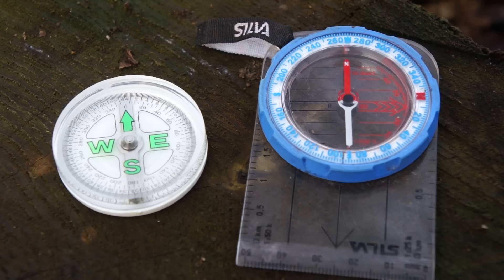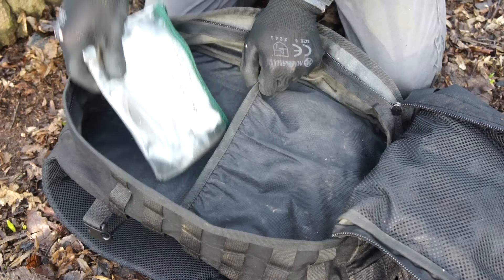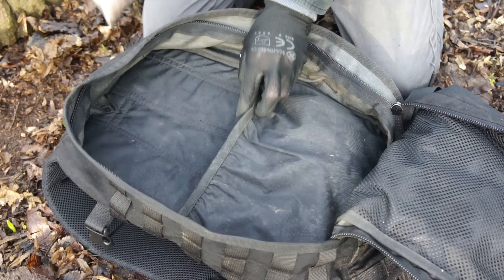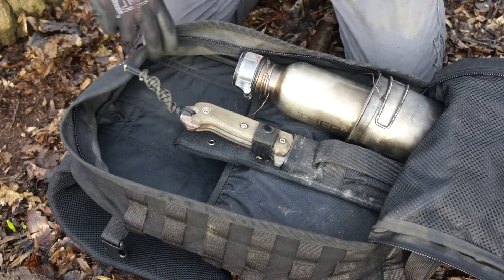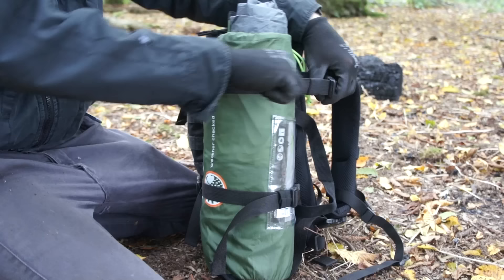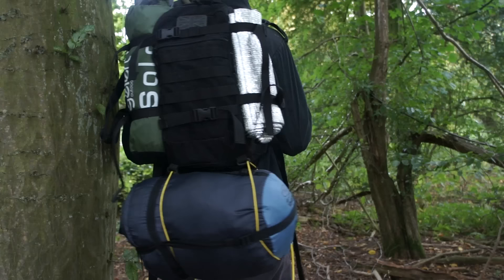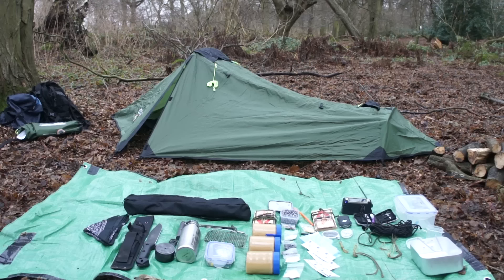That concludes the gear I carry. All of the cased gear tucks away neatly into the hydration bladder housing of my bag, cookware and knife up front — which leaves a lot of room for food, clothing, and various other frivolous luxuries, all in a modestly sized backpack. I've intentionally neglected to mention any shelter because it attaches externally and I've had the same shelter system for three years — nothing has changed since the last kit review. But anyway, that's that. Thanks for watching. Peace.